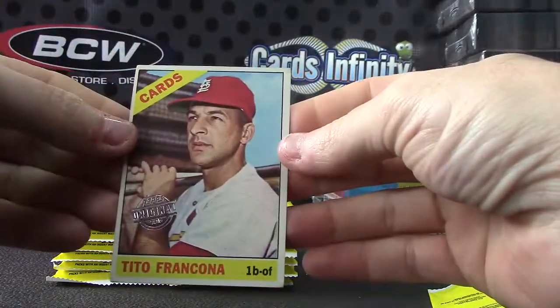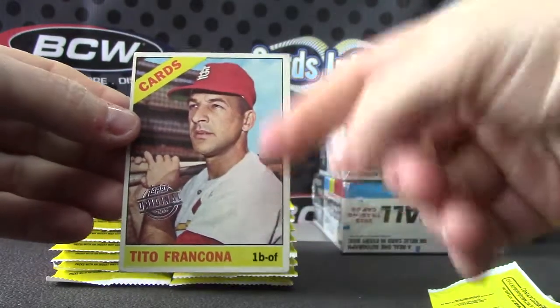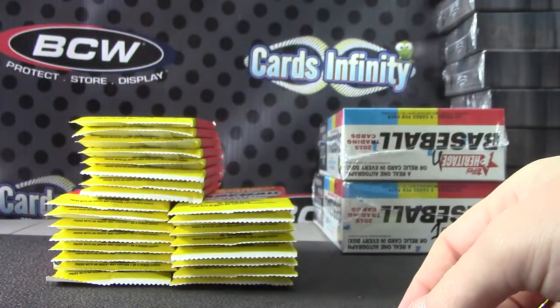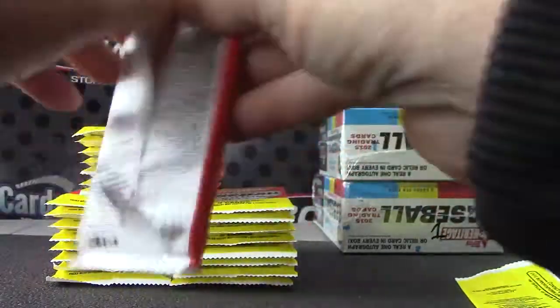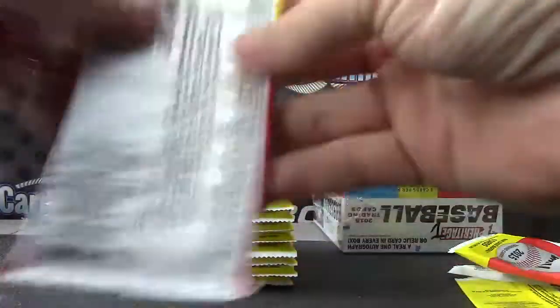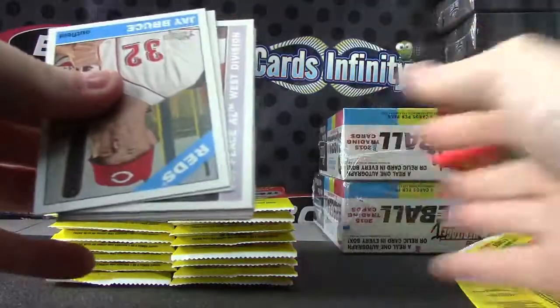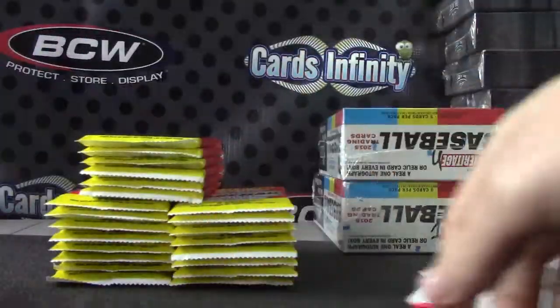Do they put Mantles in these, I wonder? Tito Francona — isn't that Terry's dad? His dad, yeah — Terry's dad. I didn't know Terry's nickname was Tito. They call him Tito also? Oh okay.